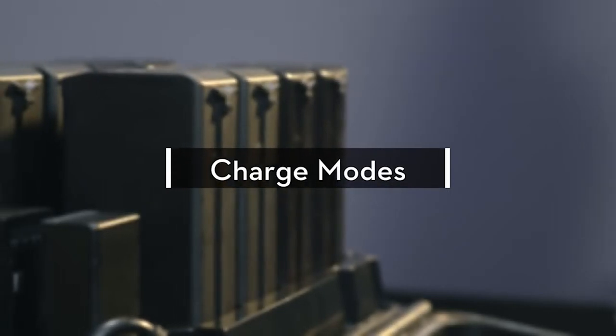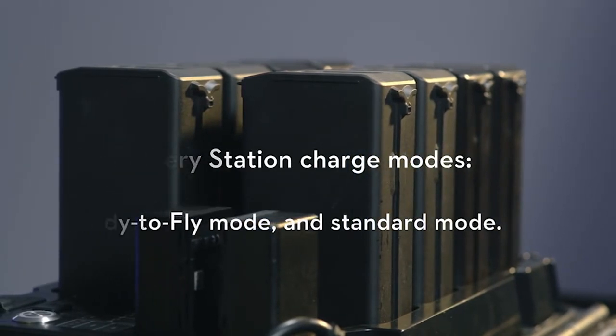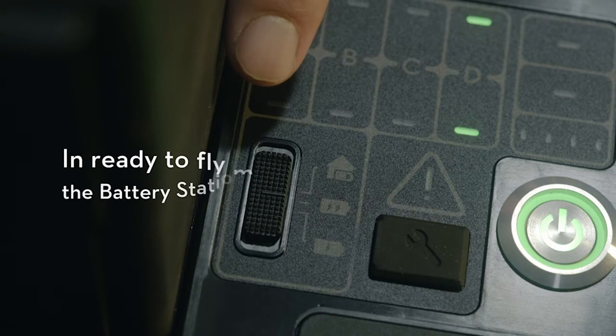Charge Modes. The battery station has three charge modes: Storage Mode, Ready-to-Fly Mode, and Standard Mode. In Storage Mode, the battery station will charge the batteries to 50% and then charge the next group of batteries.